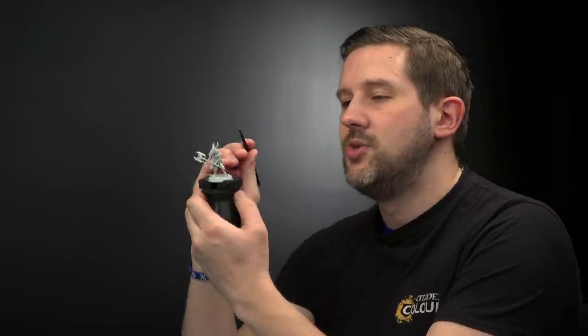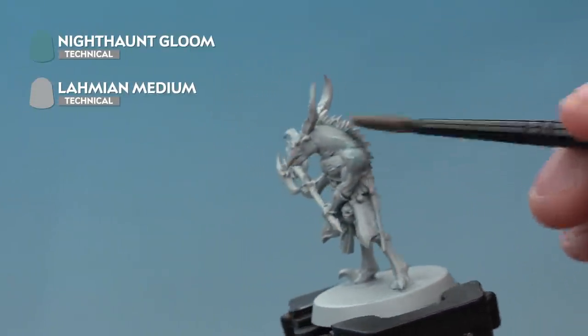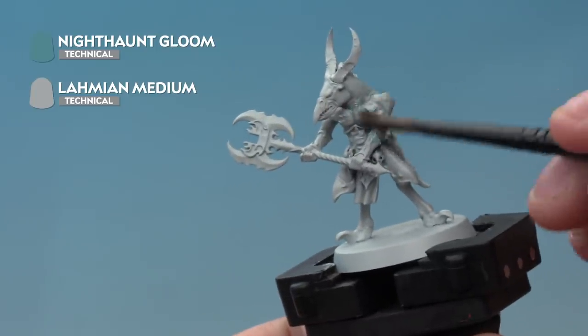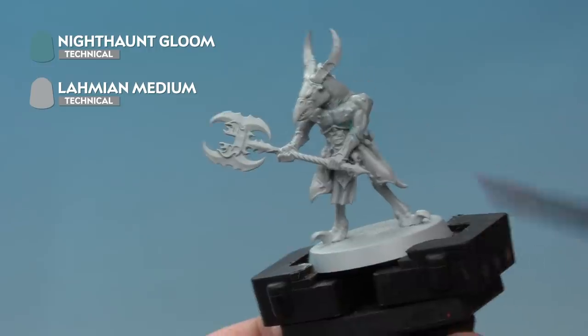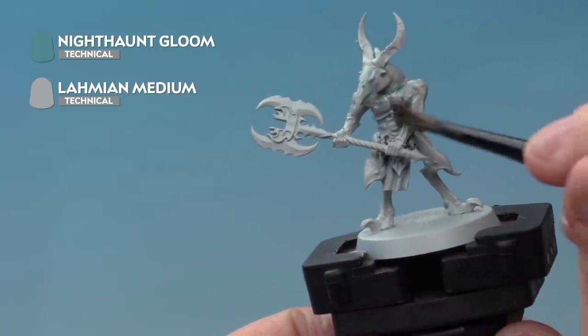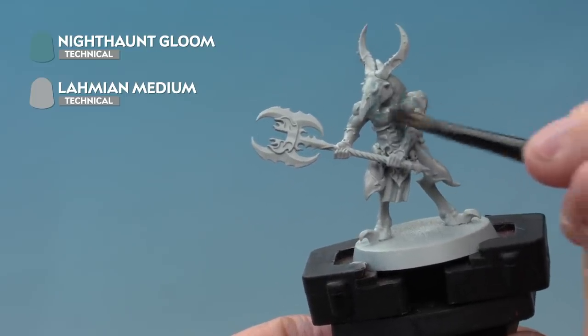Apply it very carefully all over the skin — it'll be really thin on the raised areas with a subtle appearance in the recesses, giving a nice light look to the Tzaangor's flesh. Leave about half an hour for it to fully dry, and once it has we'll move on to the layer and highlight.